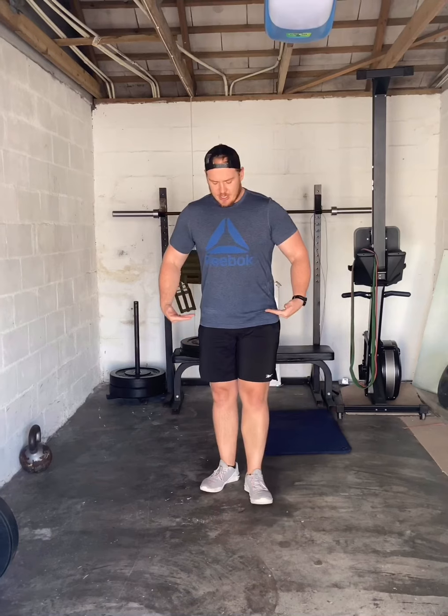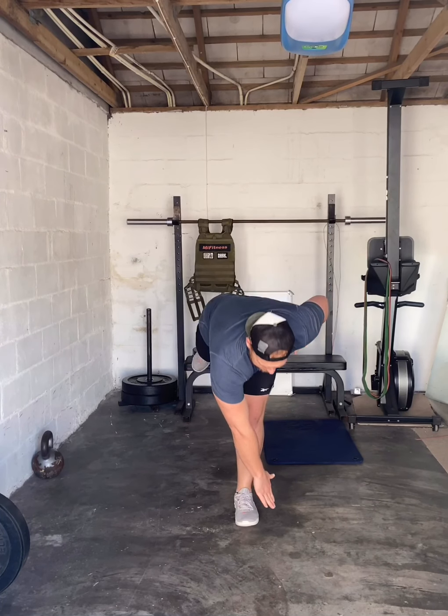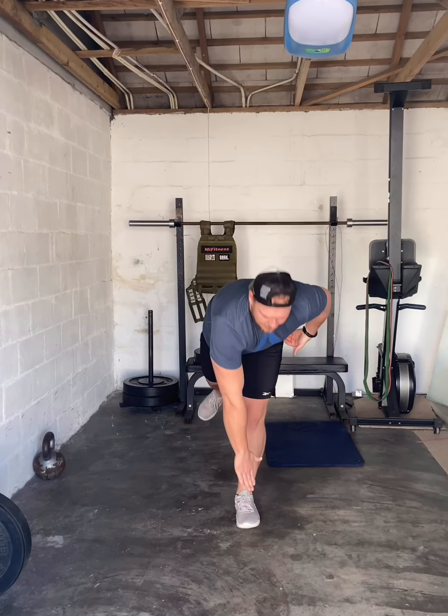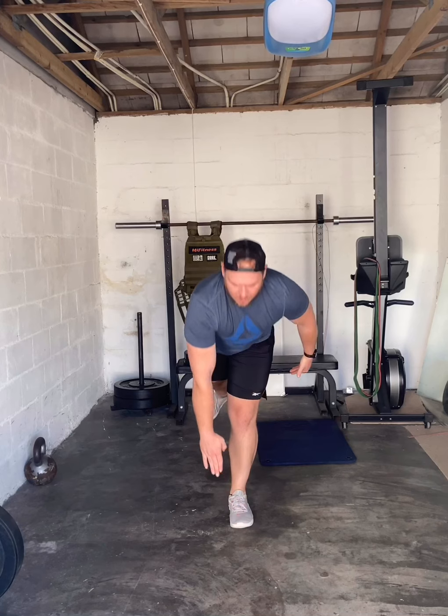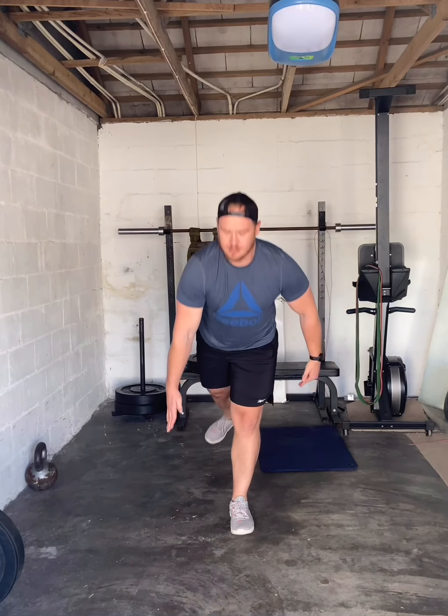For Part A, the bodyweight option, you'll do 10 three-point touches per leg, then 10 pulse lunges per leg, and then a one-minute wall sit. For the three-point touch, start nice up top — right hand and right leg move at the same time. If the right leg goes back, the right hand goes over to touch the outside of your foot, come back up, stand tall.